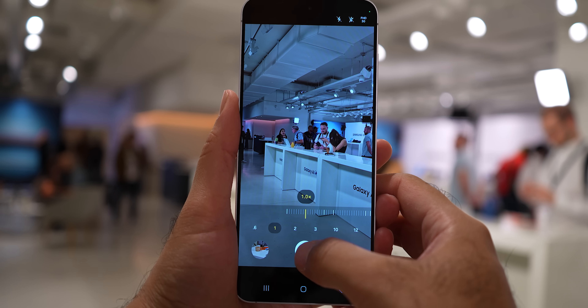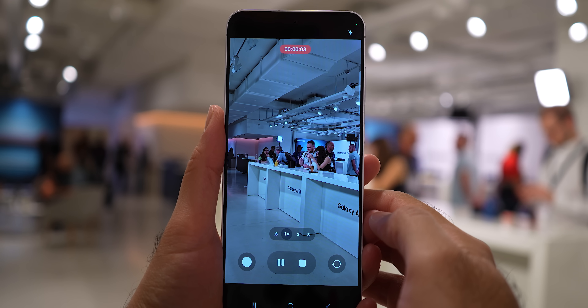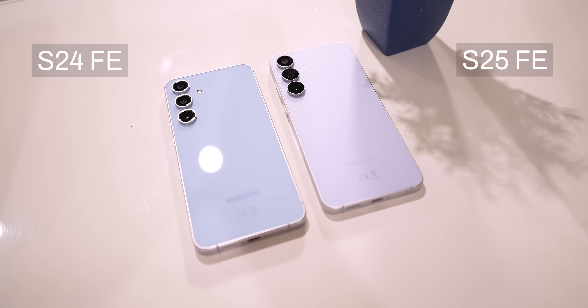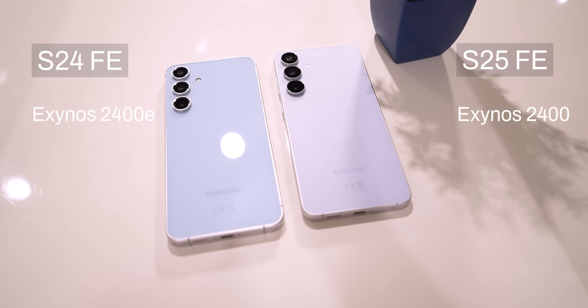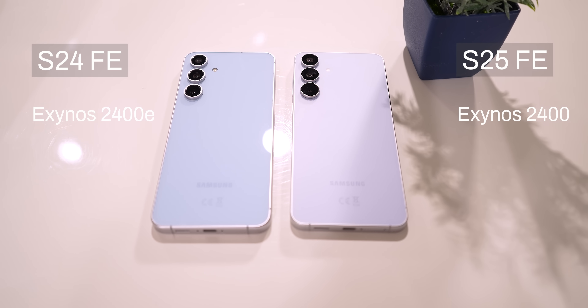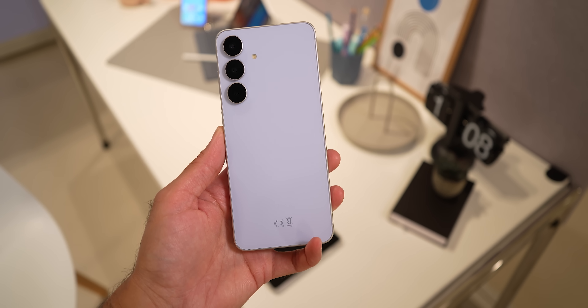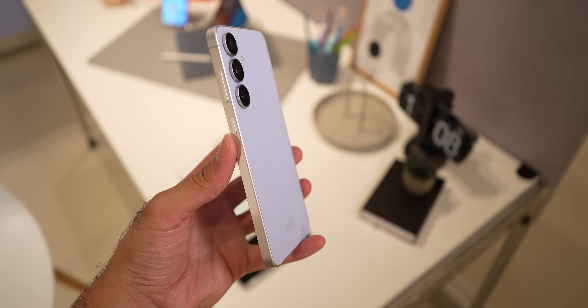I know that the camera comparison was limited — I'm currently busy with IFA and I'll do a full camera comparison soon, so subscribe to not miss that video. For performance, the Galaxy S25 FE is sporting the Exynos 2400 while the S24 FE is sporting an underclocked version called Exynos 2400E. I really thought Samsung was going to use the Exynos 2500 on this phone, and I'm surprised why they didn't.